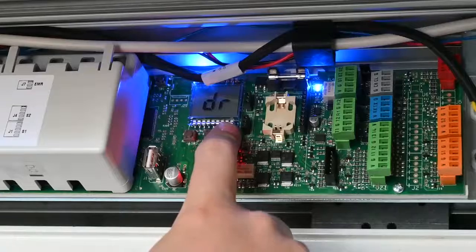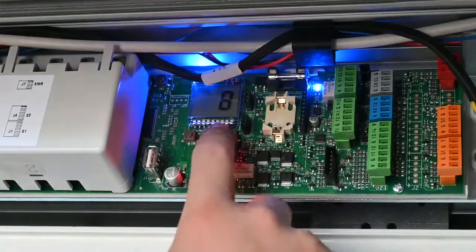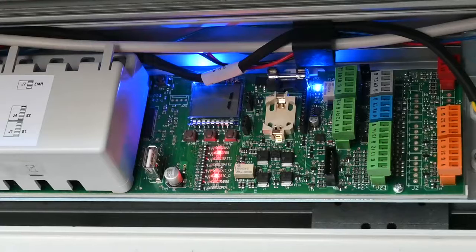The next parameter is DR for deceleration ramp — essentially how fast the unit slows down, on a scale of 1 to 10, with 6 being medium fast. The next parameter is AR for acceleration ramp, which works in exactly the same way with a setting of 1 to 10. We then have the configurable inputs: C1 for input 1 as shown on J21, representing I1. These are configurable and come preset for internal activation, external activation, and a key command functionality, which you can adjust as needed.